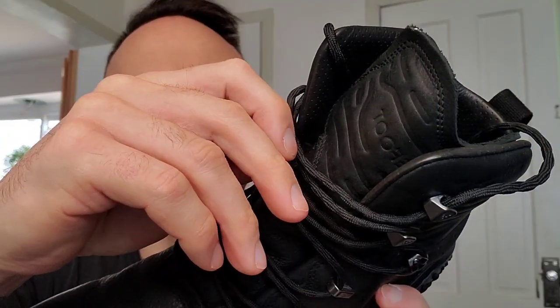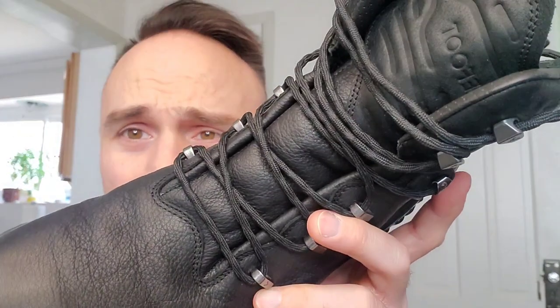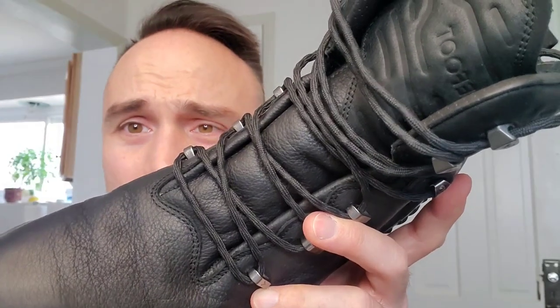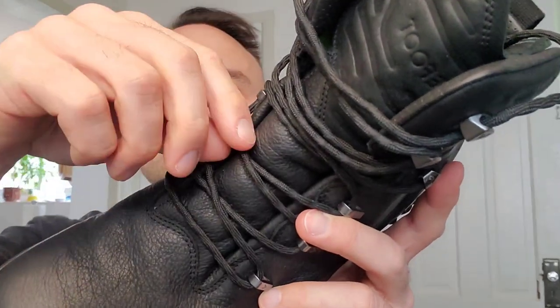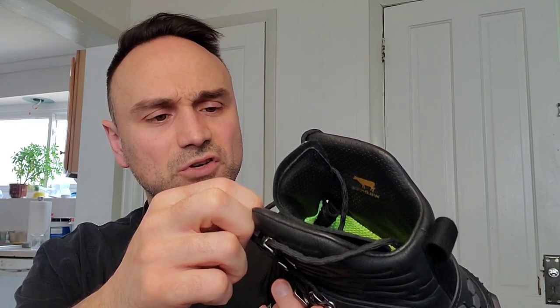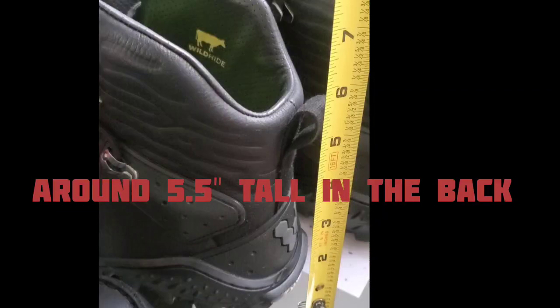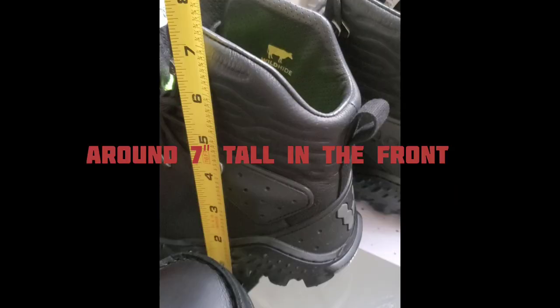The laces are a little weird looking — they kind of look crimply. They're not as thick as old school laces, but they look good. They look durable enough.